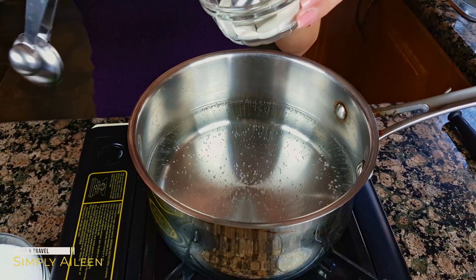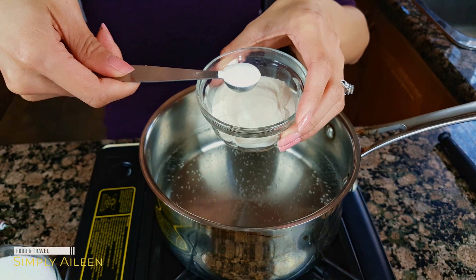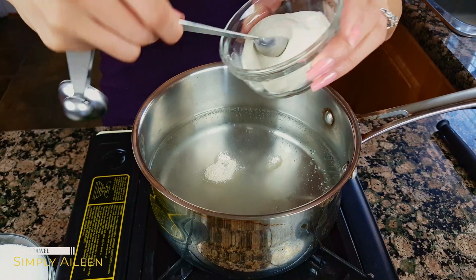First time making it. The ingredients are very simple — it's just water, agar agar powder, and sugar. What I'm going to do is use one teaspoon of powder to one cup of liquid. In the pot I have five cups of water, so I'm going to use five teaspoons.